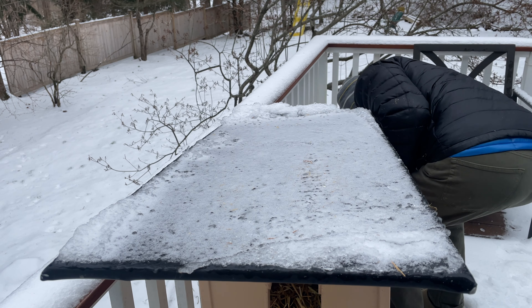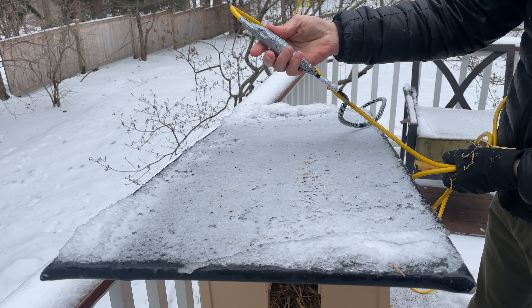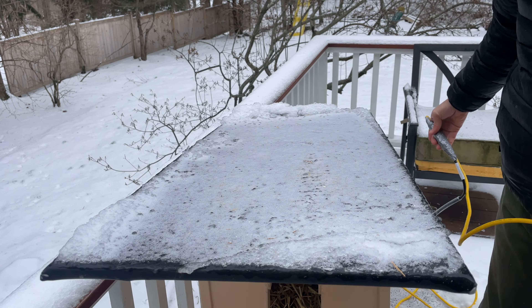And I even covered up the connection to the extension cord so she won't get electrocuted.